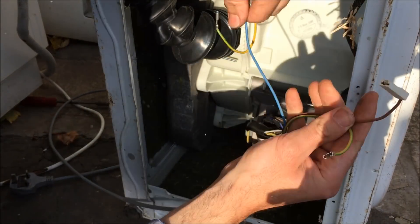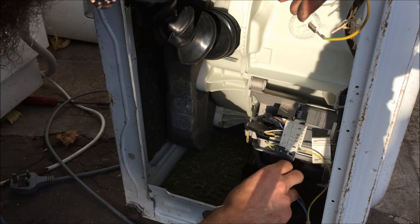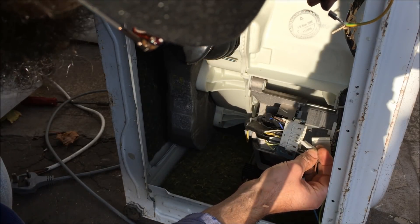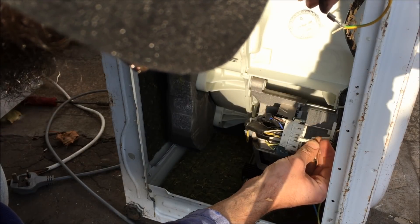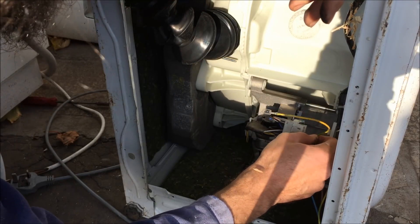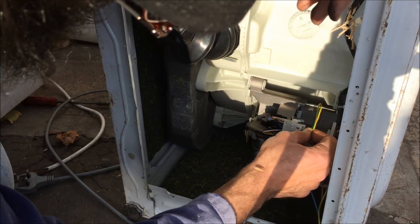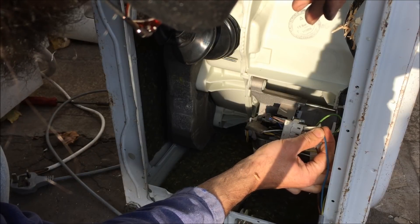So to set this up, let's earth it because we have an earth to get rid of. Let's put live onto number five - that's one of the brushes. Let's put a jumper cable from one brush to another, or from one brush to a coil even. And then let's put the neutral onto another one of the coil taps.